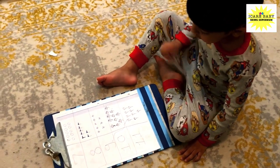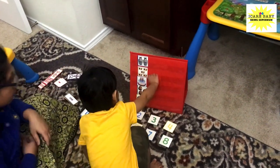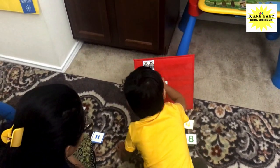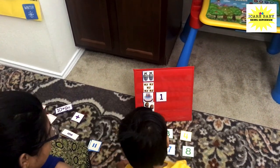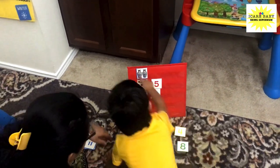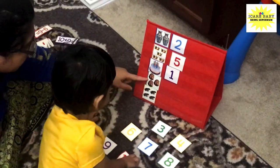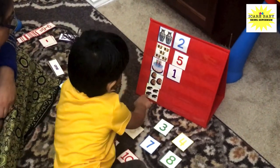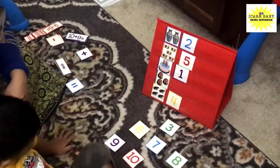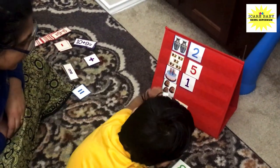That's correct! Okay, where is number one? Good job! Okay, count this one. One, two, three — number five. Where is number five? One, two, three. One, two, three — okay, three. Do you see number four? Yeah, that's correct! How many are these? One, two, three — okay, three.